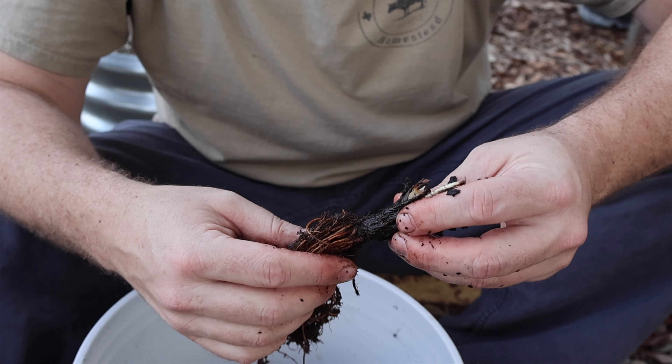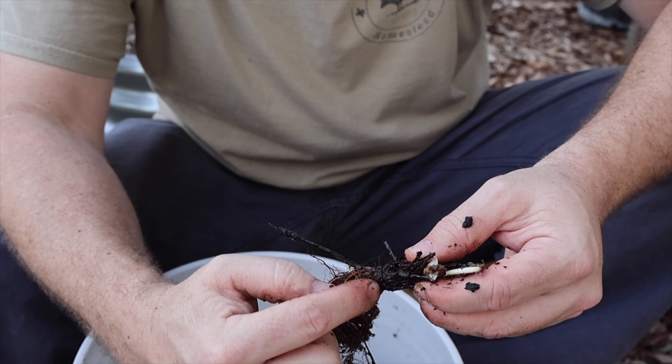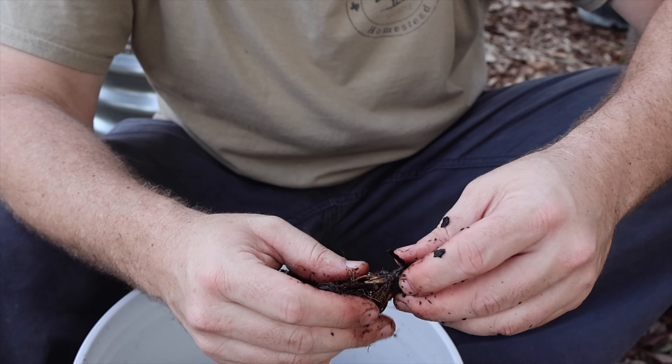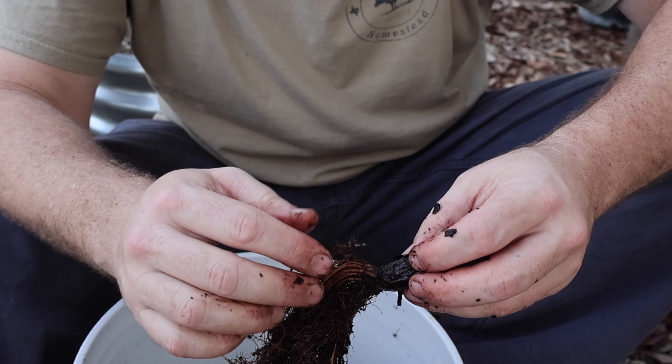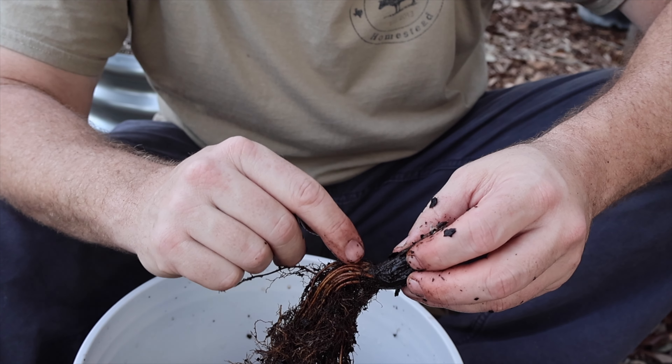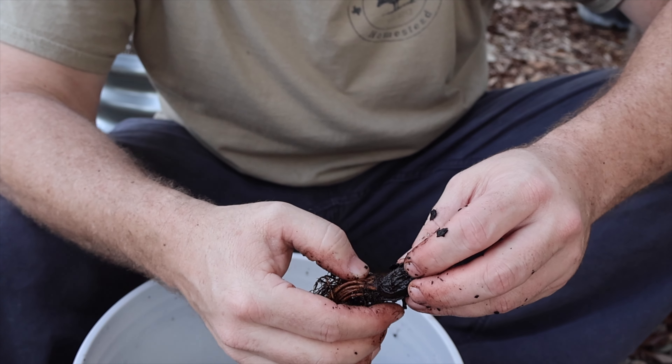Strawberries have what's called a crown, and that's going to be this area right here — that's right above where all the roots come into the plant itself. It's really important to identify where the crown is on these strawberry plants before you plant them.